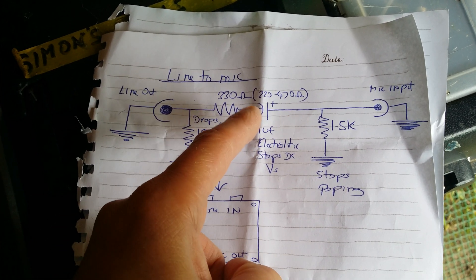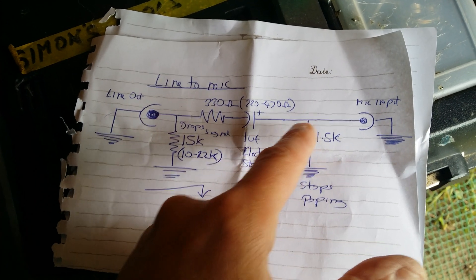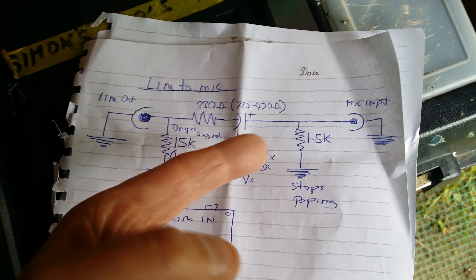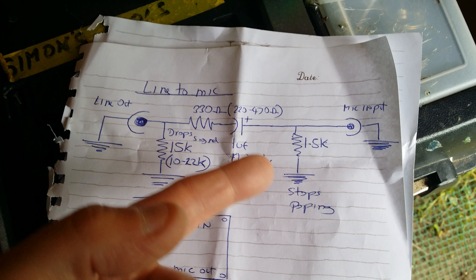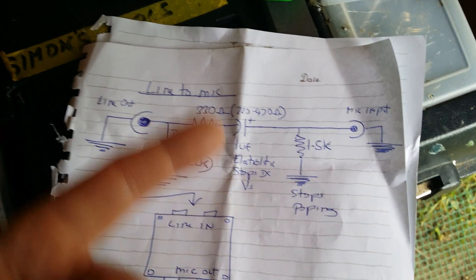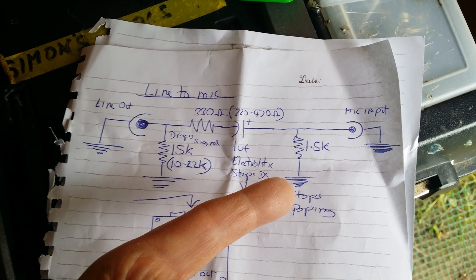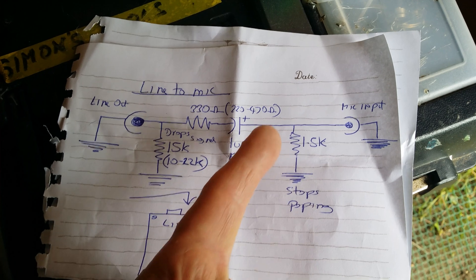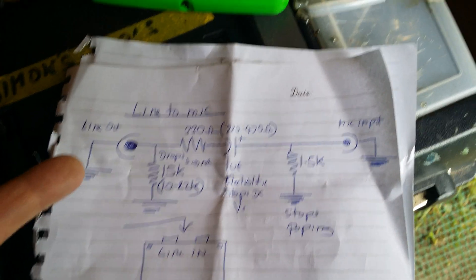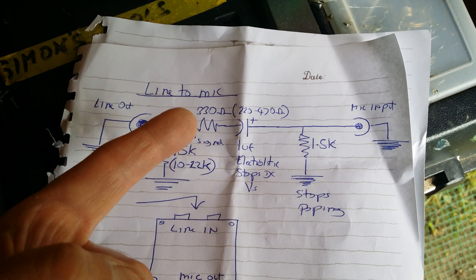The capacitor stops the DC, because there is DC present on the signal and you don't want to inject that. This is also useful because it stops the popping noise — sometimes if you put a mic next to a speaker it pops and the sound goes up and down. This will help stop that popping noise. And then you've got your mic input.